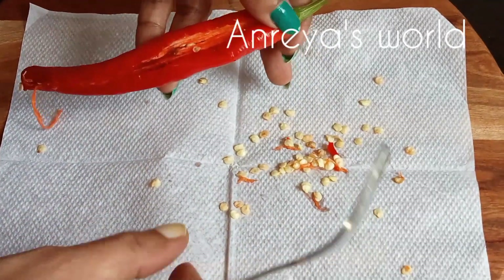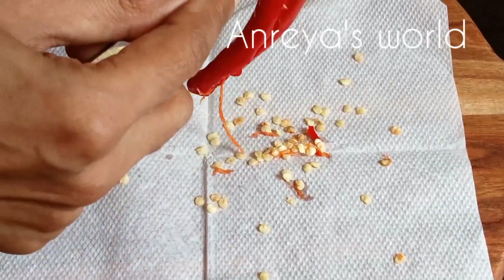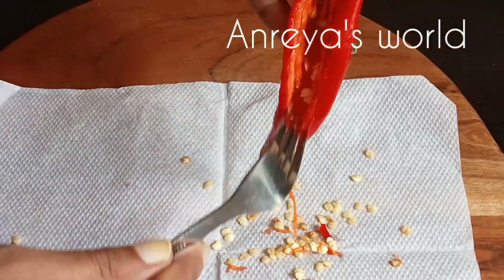We have a very dry tissue and we spray it. That is why we have to spray it directly in the mouth.